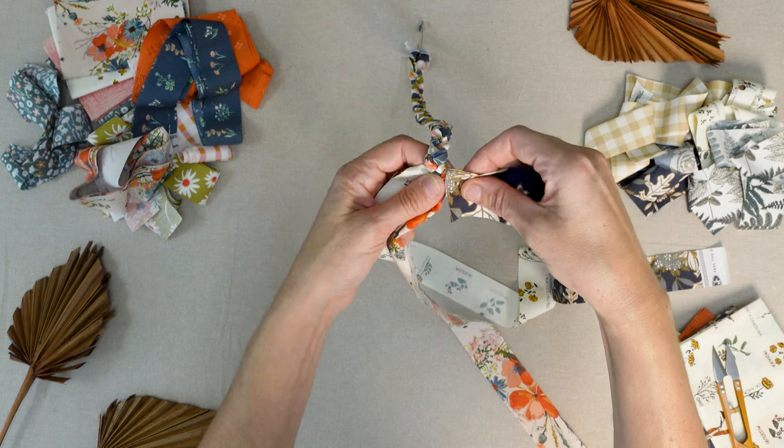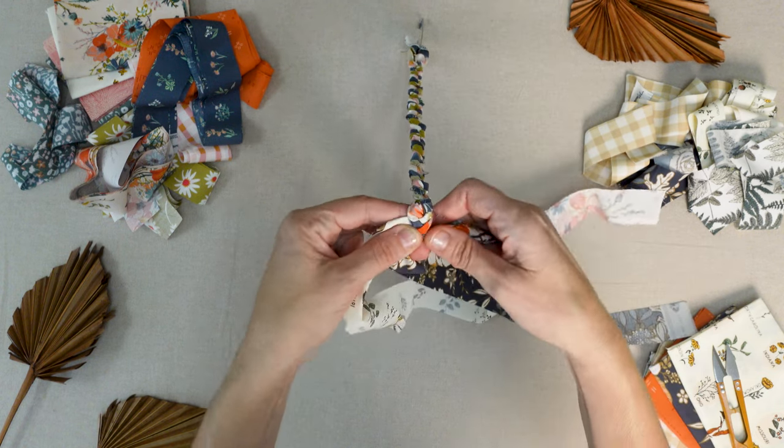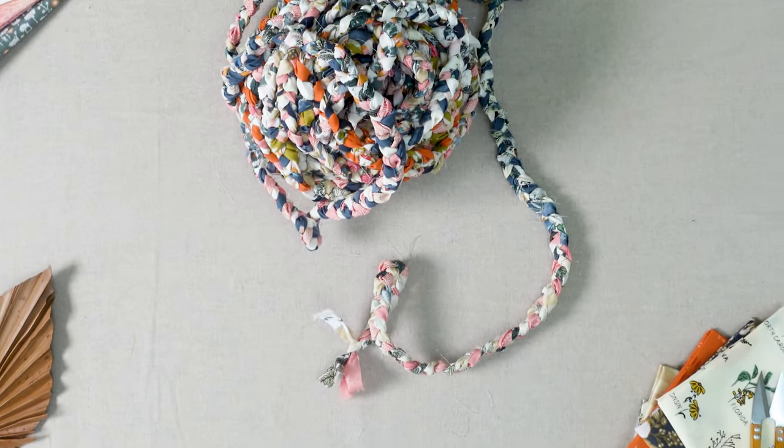After you've braided your fabrics, you'll be ready to start forming your basket. We used approximately 120 strips from the bundle for a total length of 560 inches when braided. You can make yours larger or smaller to suit your needs.